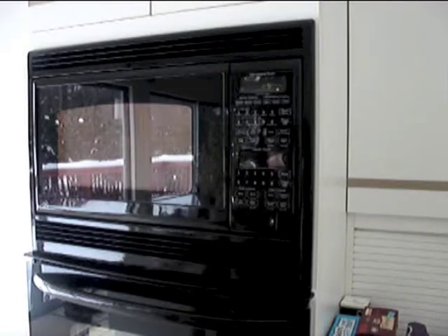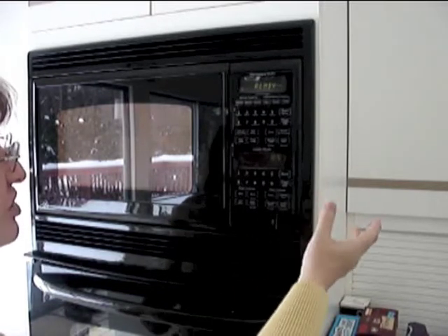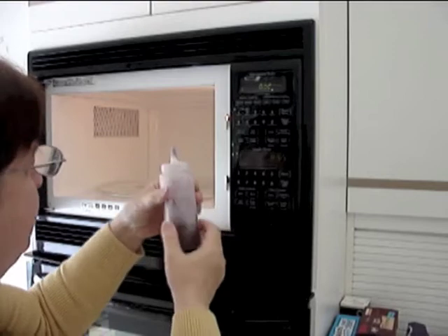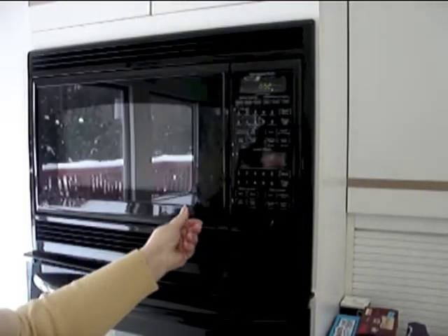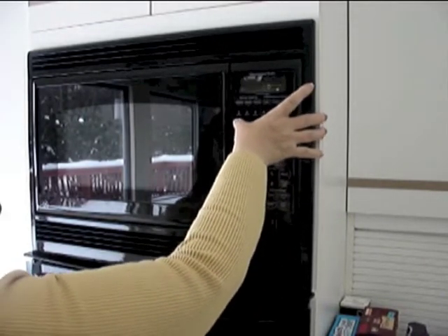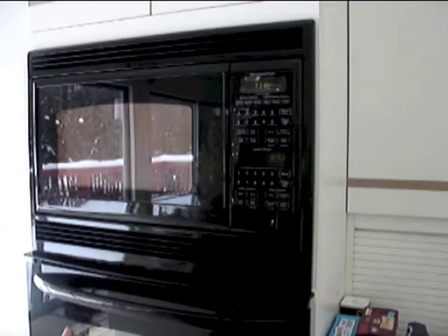Set it for 60 seconds. Sometimes the chocolate doesn't melt in 60 seconds, so at the end of the first cycle you want to check the bottle to see whether or not the chocolate is melted. If it's not completely melted, put it back in and go on 60-second cycles again until it's melted completely. If you use a higher setting, you're going to have chocolate all over your microwave.